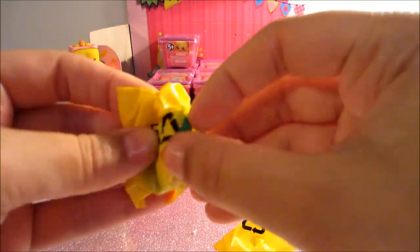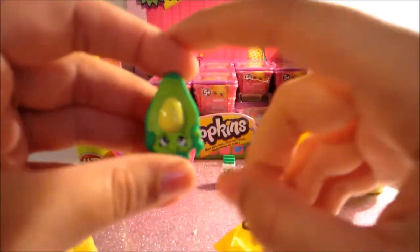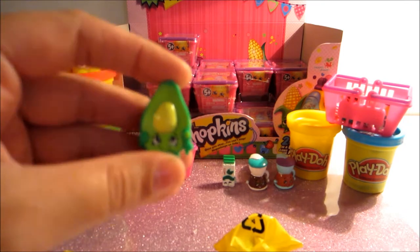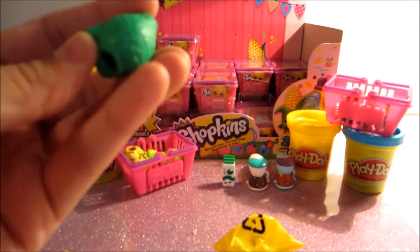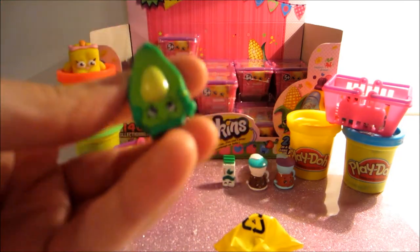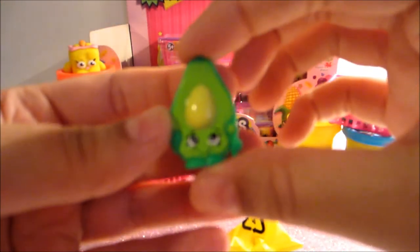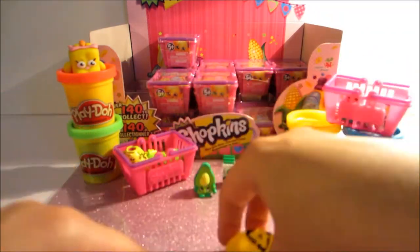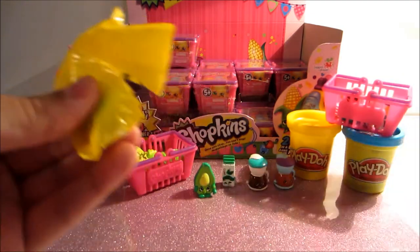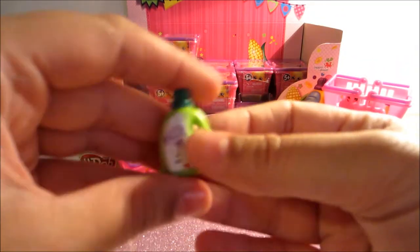Oh this looks like one we haven't gotten before — it's Dippy Avocado. And this is actually one of the very first clay Shopkins that I made, so that's really cool. And this is a common. Super cute. I've been wanting Dippy Avocado for a long time so it's cool that we got it. It's really neat to see the ones that I've made out of clay already — all really cute characters.